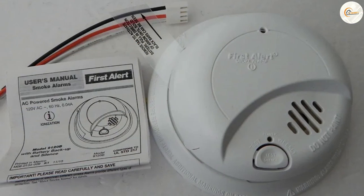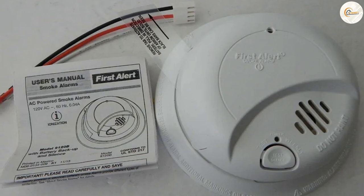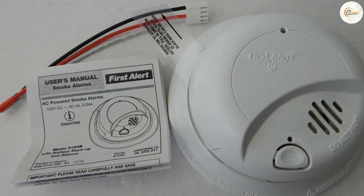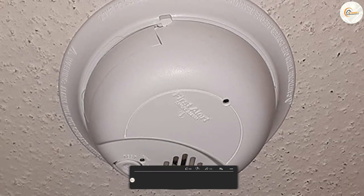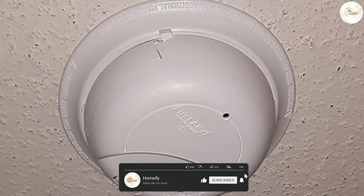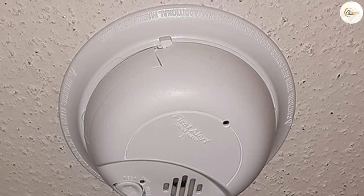With its reliability, certification, and positive customer feedback, this smoke detector offers the peace of mind that every homeowner deserves. Thank you for watching, and make sure to stay tuned for more reviews and recommendations. If you found this video helpful, don't forget to subscribe to our channel.